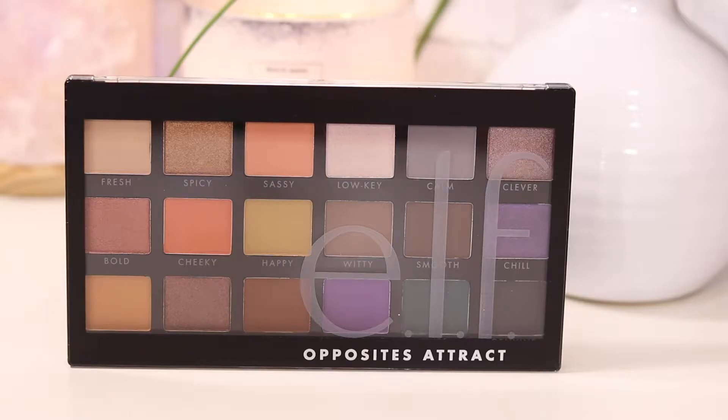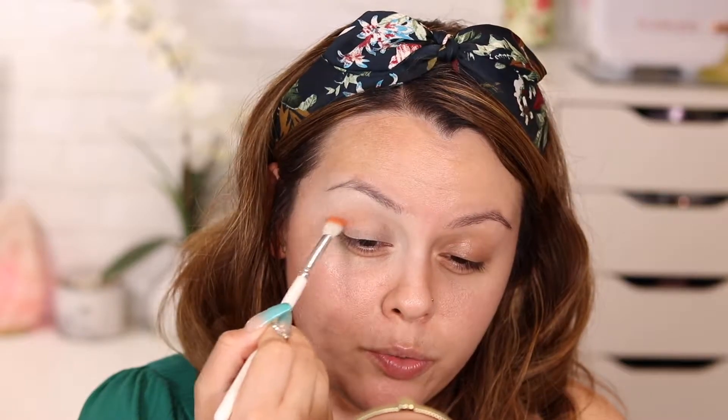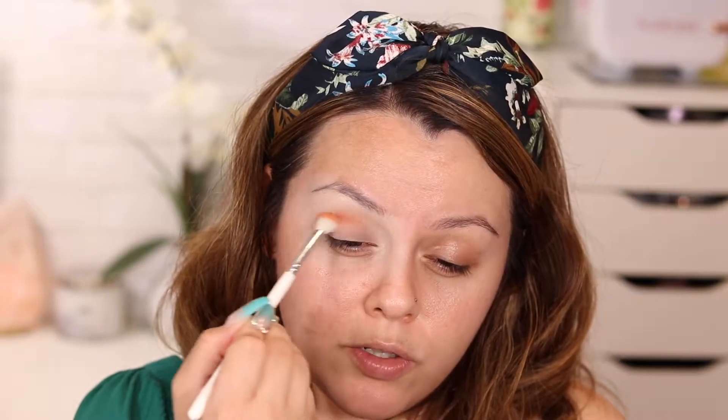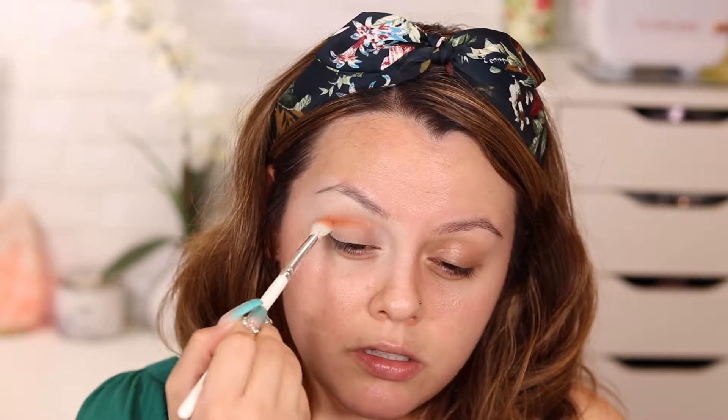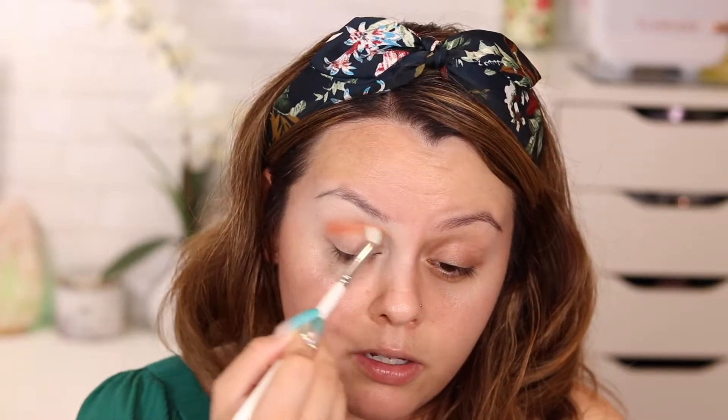This palette has a decent amount of matte and a few shimmer shades. Today I want to create something warm and bronzy, so we're going to use the neutrals. With my Morphe JH33 brush, I grabbed the color Cheeky — a nice warm, orangey color — and I'm applying this on the crease in windshield wiper motions, continuing until I'm satisfied with the way it looks.